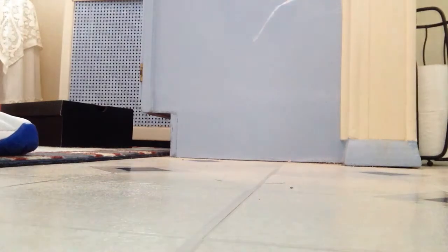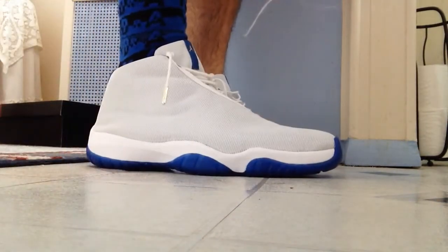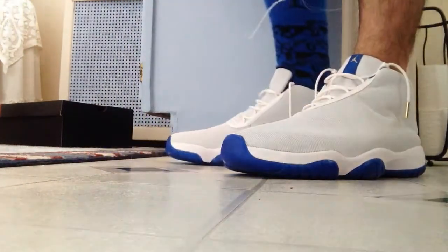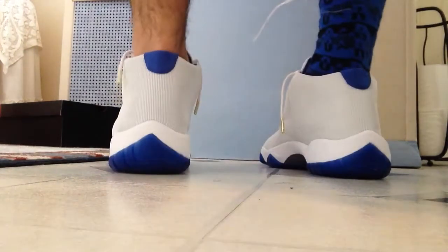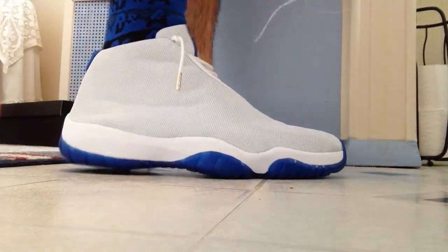What is going on guys, this is Mike and today I'm going to be bringing you an on-foot review of the Jordan Future Sport Blues. These are really comfortable. Not a lot of people in my opinion will have these shoes because they prefer the blacked out version, but I like both of them. I decided to pick these up because I like having shoes that not a lot of people have.